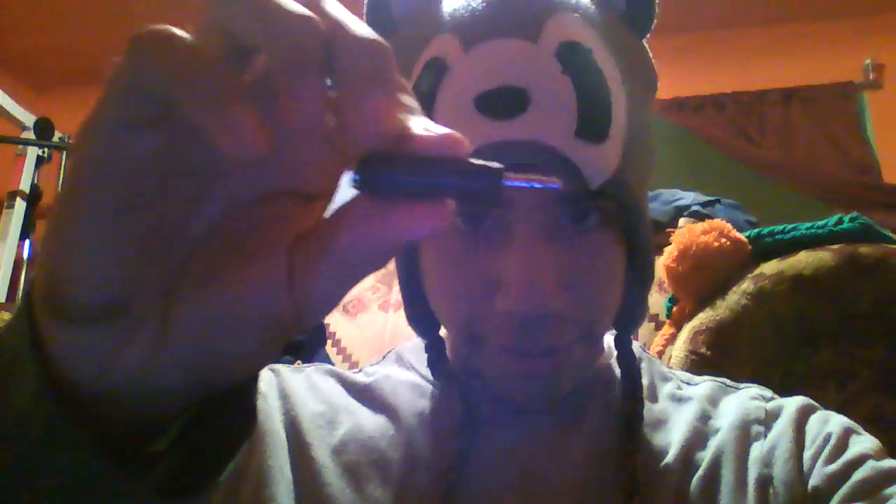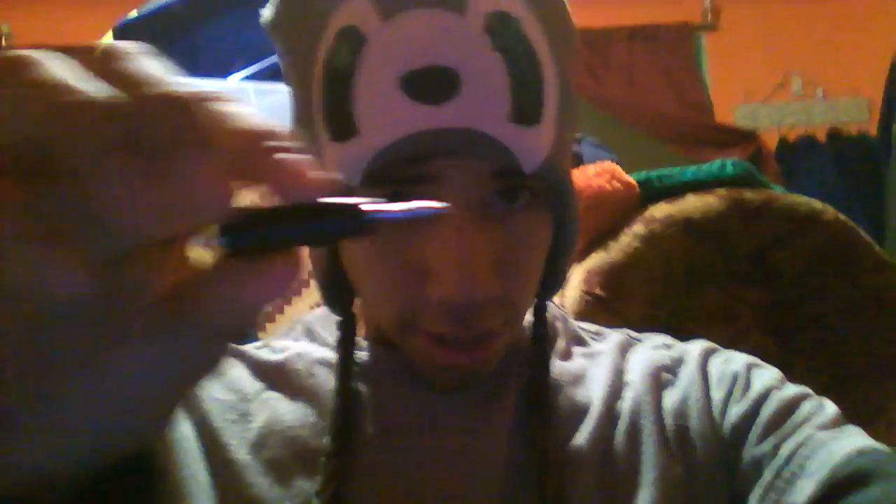So what you need is four things: one, your Turtle Beach headset; two, the Turtle Beach cord that connects it to the controller; three, that white console adapter right there; and four, this little doohickey right here. This thing is all you need to connect your Turtle Beaches to your computer.